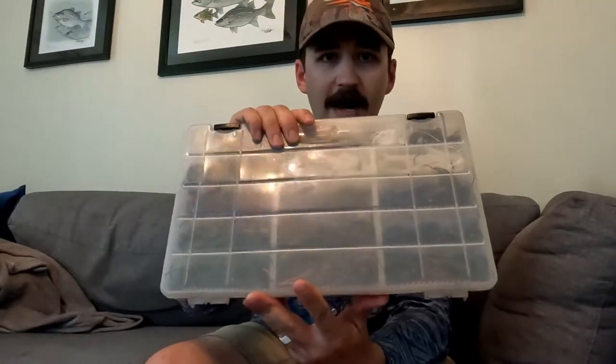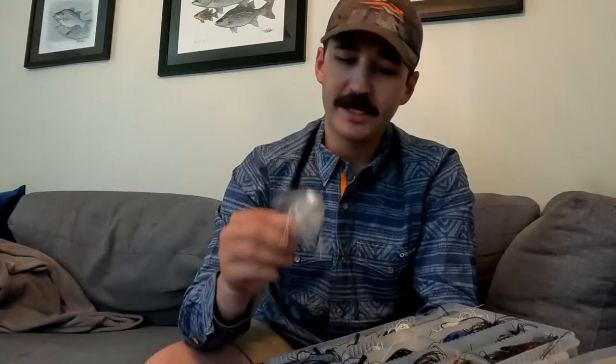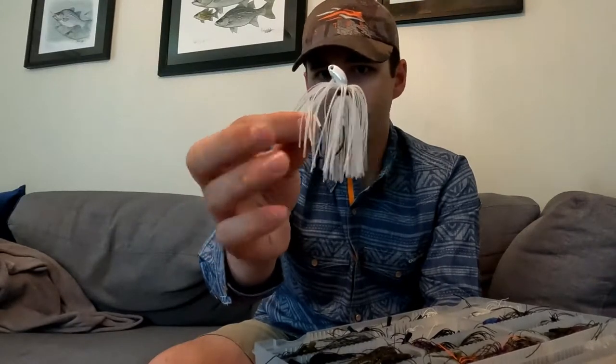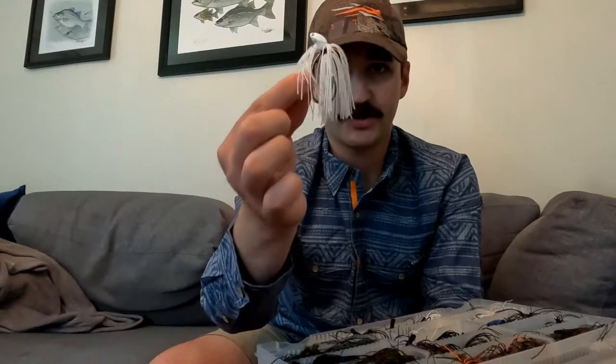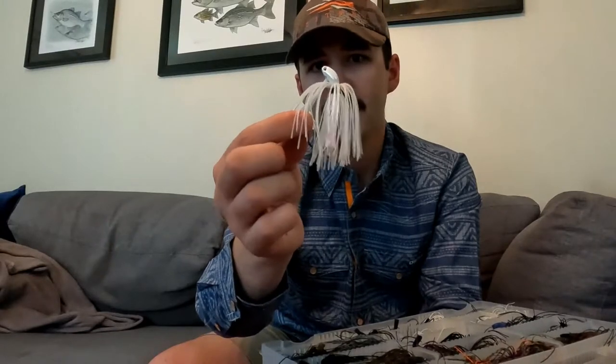So moving into the baits, we're going to bust out the old jig box here and I try to keep it pretty simple. I keep one jig box in the boat year round for all my stuff. Usually most of the year I prefer to throw a three-eighths ounce — this is just a real simple pearl skirt, white head, three-eighths ounce. You can see it's got a pretty chunky hook in there. Most of the year what I'm doing is throwing a big profile swim jig, trying to capitalize on fish eating big threadfin or those smaller class of gizzard shad. But this time of year, because we've got small bait, I like to mix it up and do something a little bit different.